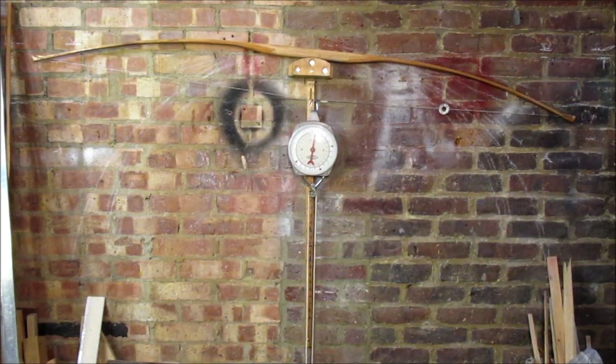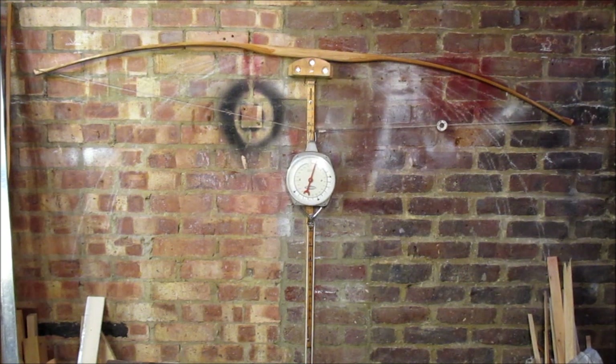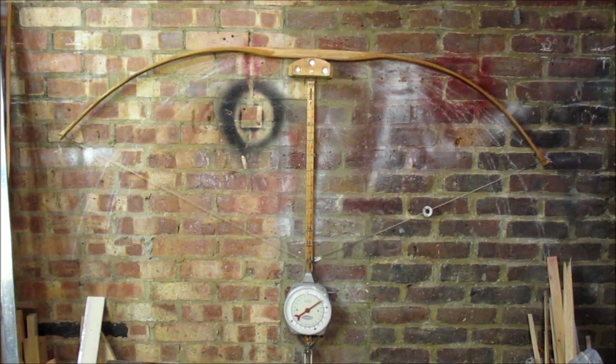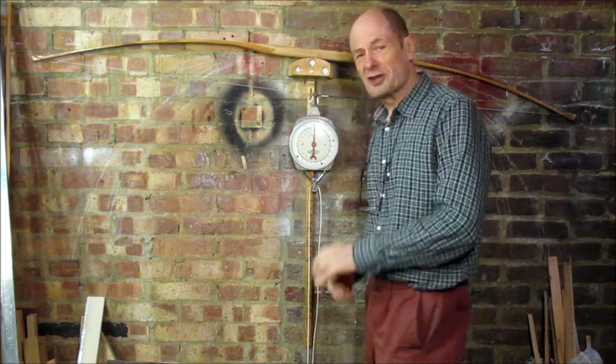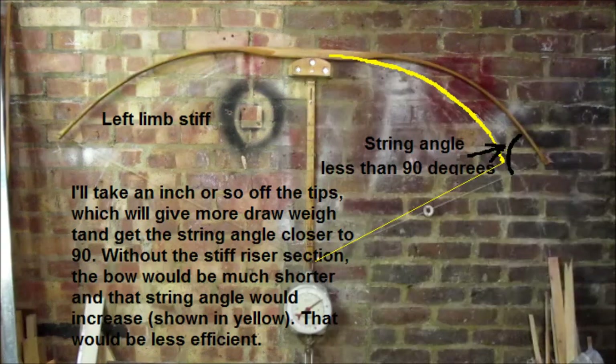I'm aiming for 50 pounds and I don't think it gets there, so I'm going to have to either shorten it or do something. Let's just pull it. Don't say bang, you'll frighten me. There you go — 28. Does that look horrible or does that look horrible? Anyway, I shall review it in my usual manner and get back to you shortly.